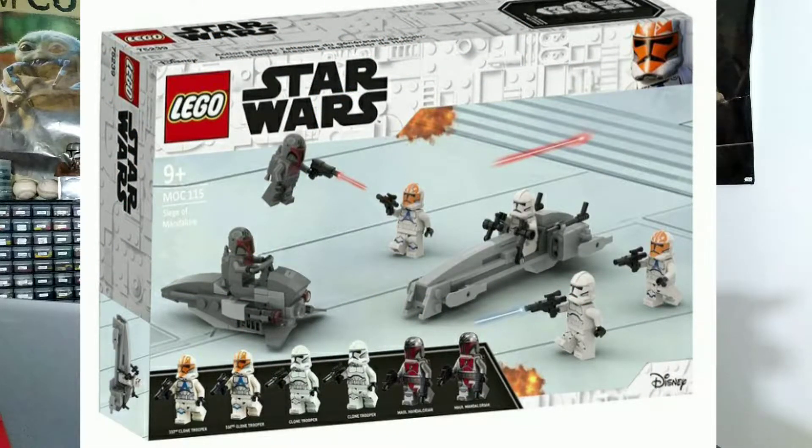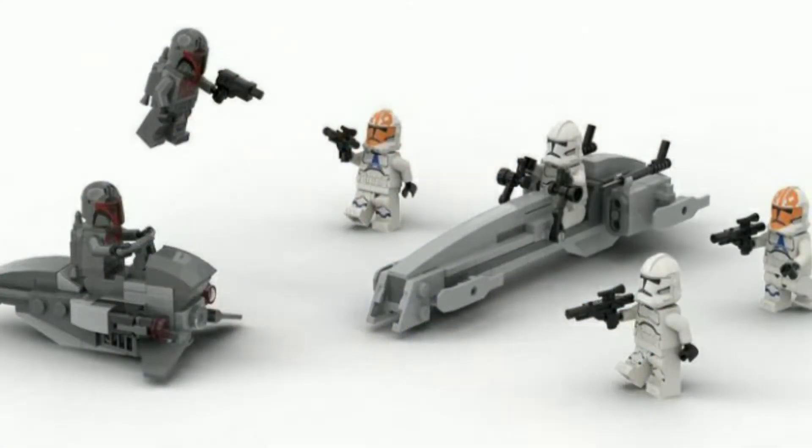The first battle pack we're going to look at is by BrickWizard59, and this is pretty much a Siege on Mandalore battle pack. It has your normal phase two clone troopers — your just normal Ahsoka clone troopers. I really like how this is pretty much a $30 set, maybe even $20, since the 501st battle pack had the ATRT walker, which was slightly bigger than the Mandalorian speeder they have here. So I would see this as a $20 set.